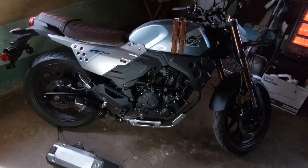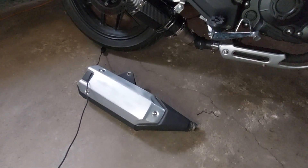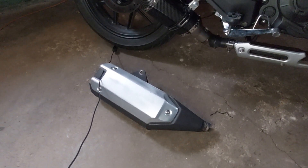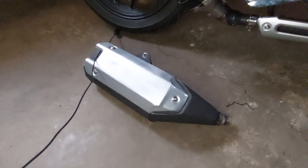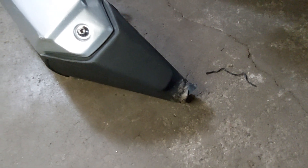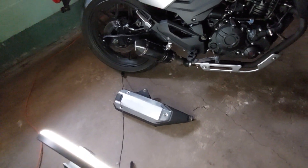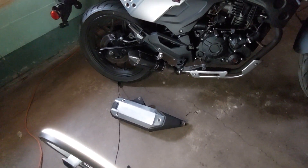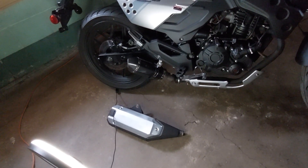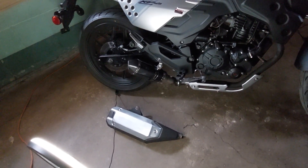I'm going to start with the exhaust — the muffler. This was the original muffler that came with the motorcycle. It's a little banged up because I was trying to decide what to do with it, and I ended up cutting it off. This is where it was severed right here. It's a heavy muffler — anyone out there that owns one can confirm that in the comments.